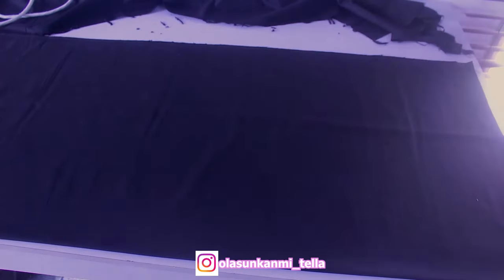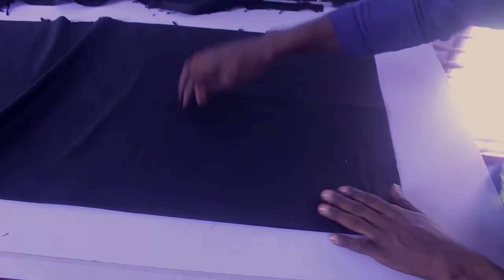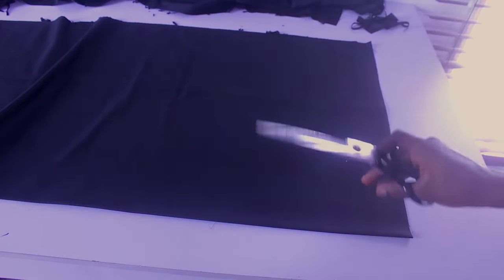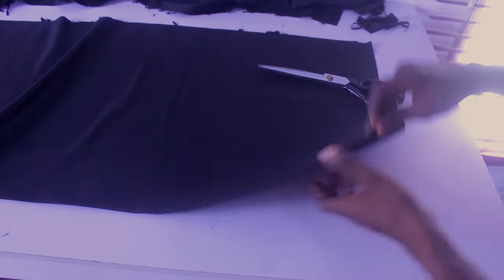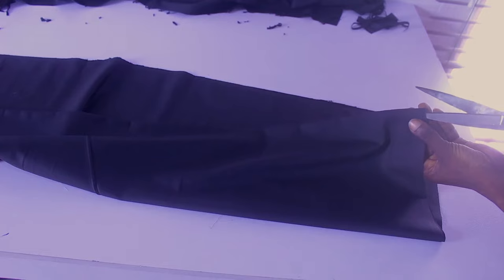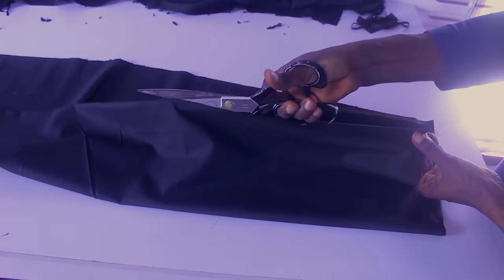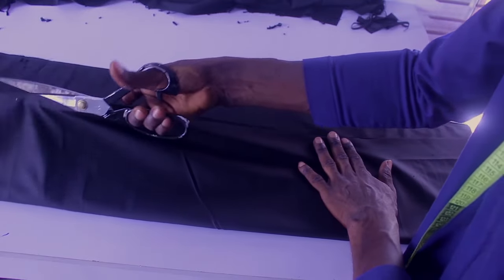I'm just going to cut it out. After cutting it out, we have the front of our agbada. You can see the front side is joined together, so all I'm going to do now is slit this side open — just slit that side open. Very simple.